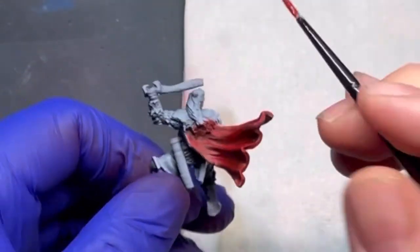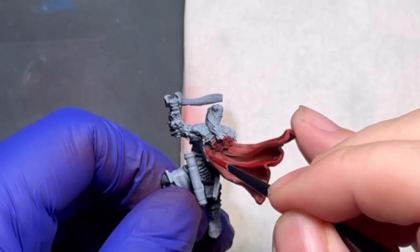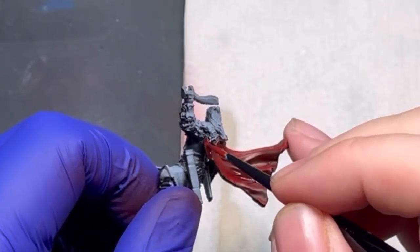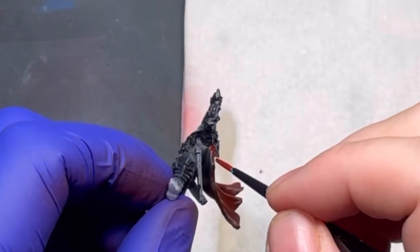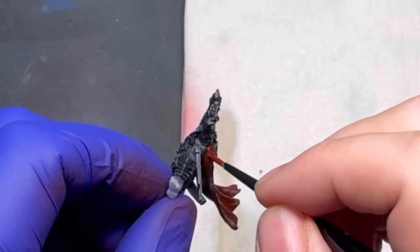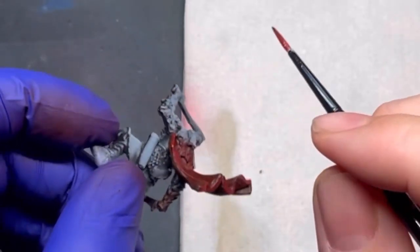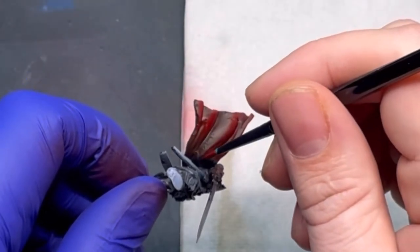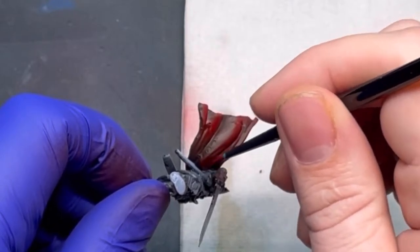Once I was done with the airbrush, I came in with the paintbrush just to catch those little bits of the edge I'd covered up with my mock shield. It gave the same effect, so this works with a paintbrush or an airbrush — either way worked quite nicely. Tick in the box for that one.